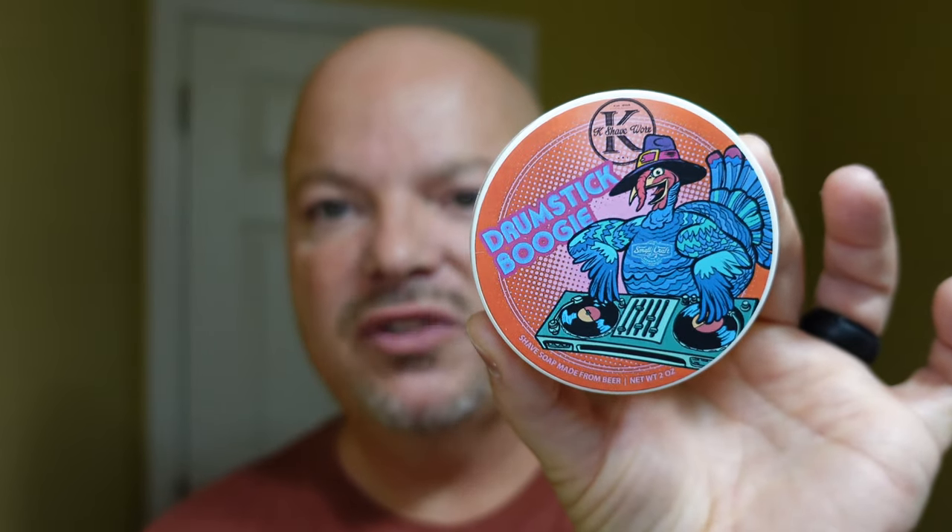Today is Thanksgiving Eve here in the United States — tomorrow will be Thanksgiving, a huge holiday where we have a big feast with family and friends. We're going to use Kay Shave Works Drumstick Boogie, which I'm not sure they made this year. I got it from the razor company last year. It's a little on the sweet side, smells like maybe a pie or cranberries — a nice pleasant scent. I made a nice lather with it and look forward to a good shave as we begin that Thanksgiving celebration.